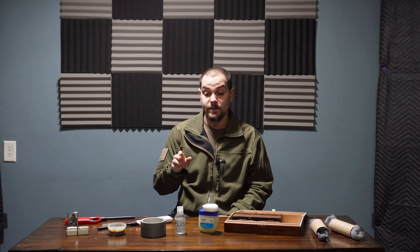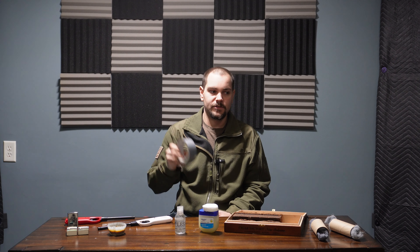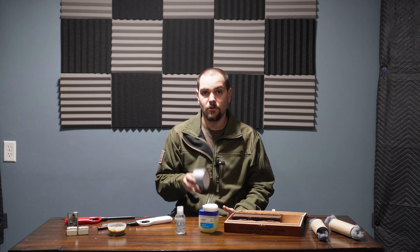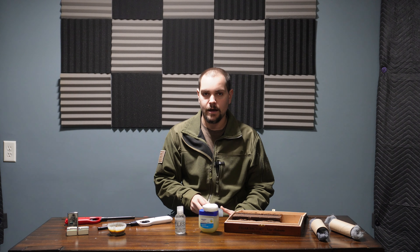The next item is duct tape. Duct tape is surprisingly flammable. You can wrap it around any form of twigs or smaller kindling you have, light the duct tape on fire, and it's going to burn for a relatively long amount of time. It'll burn hot and catch the surrounding pieces on fire. So duct tape is a good option.